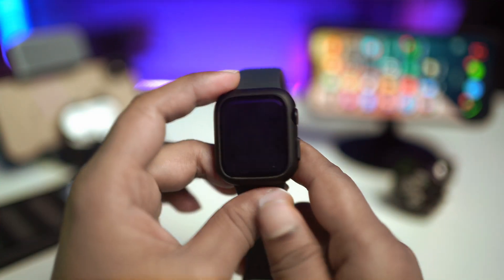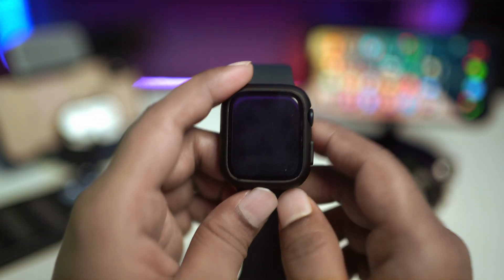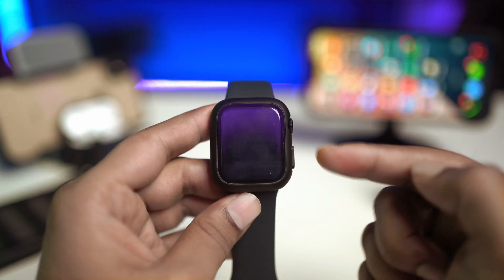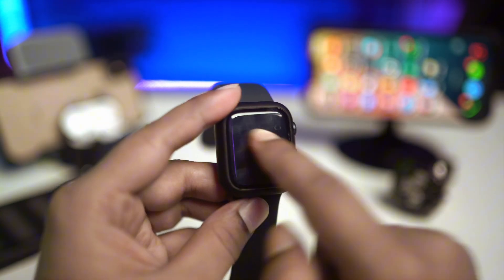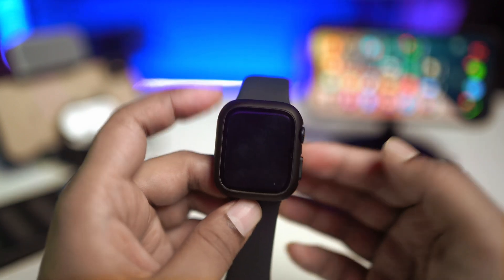Hey everyone, welcome back. Today we're going to take a look at how to solve the Apple Watch being stuck with a black screen or the white screen of death. Many people on the Apple community are telling me that they have problems with their Apple Watch, and when they're actually trying to turn it on, it only gives them a little bit of light from the watch and they're unable to turn it on.